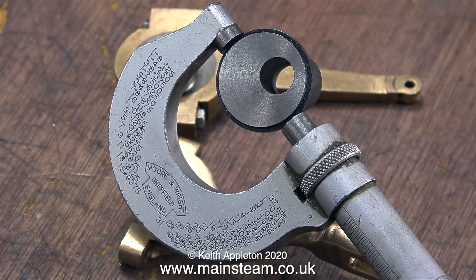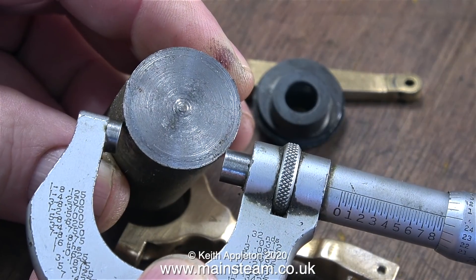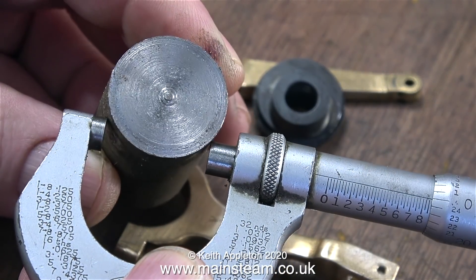The original eccentric sheaves were machined as a pair. I'm going to make one that's independently adjustable, and here I'm measuring the diameter. All I need to do now is find a suitable piece of metal — and here it is: a piece of steel from my box of small bits of steel.